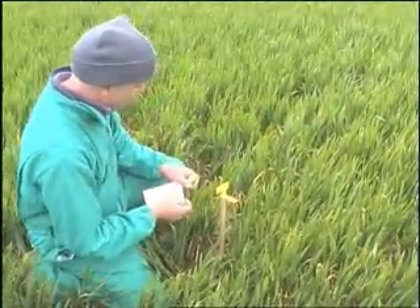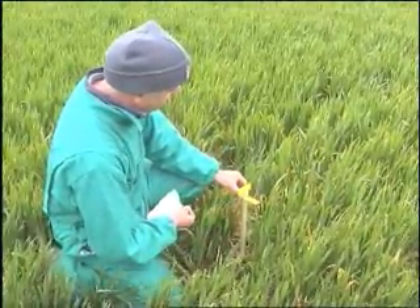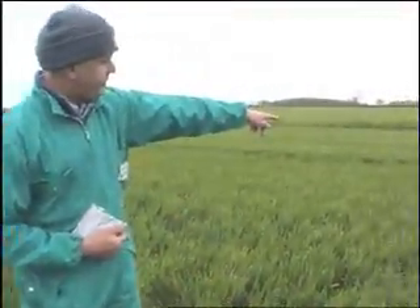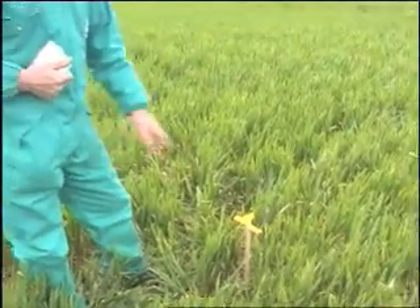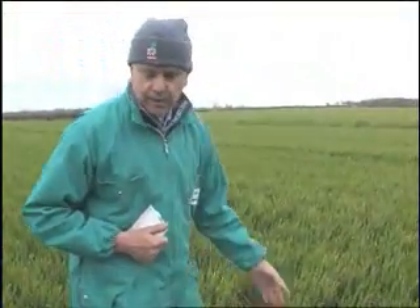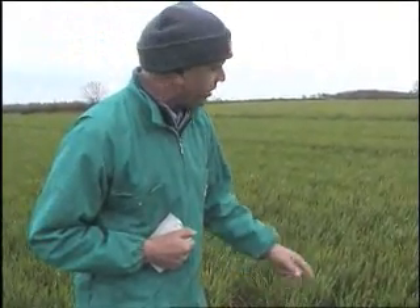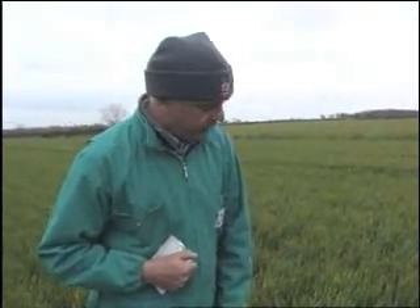We've put the bumpy track in and because we get a lot of movement at the outside of the boom, it'll either be going slower than the inside or faster, and we'll probably be able to see the difference in deposition you have from having an unstable boom. The key is having a boom working like it should be at the right tyre pressure on the machine and the linkage and everything fully lubricated up.